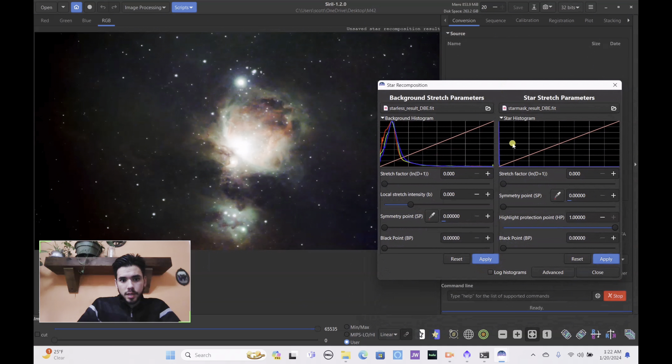You can play around with the star settings — if you want fewer stars you can bring up the black point, though personally I think that makes them look somewhat ugly. I'll just lower the stretch factor as much as possible, hit apply, and close. This is our saved image — it needs to be rotated since this isn't the correct orientation for Orion. Go to geometry, horizontal mirror, then geometry again, vertical mirror, and there we go — that's how Orion is supposed to look.